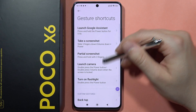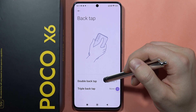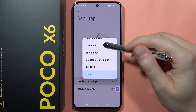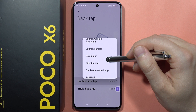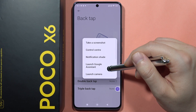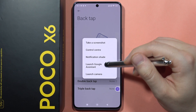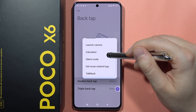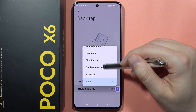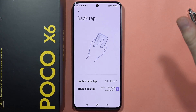Scroll down, select Back Tap, and we've got the Double Back Tap gesture and the Triple Back Tap gesture. On the Double Tap, you can access screen lock, TalkBack, Silent Mode, Calculator, launch the Camera, launch Google Assistant, Notification Shade, Control Center, or take a Screenshot. Let's say I want to open Calculator with the Double Back Tap, and on the Triple I would like to launch Google Assistant.